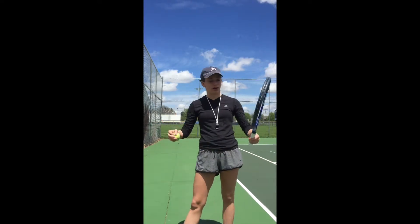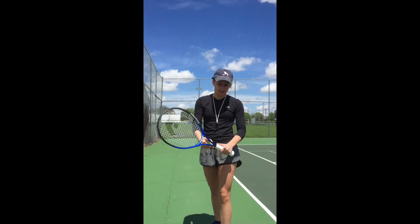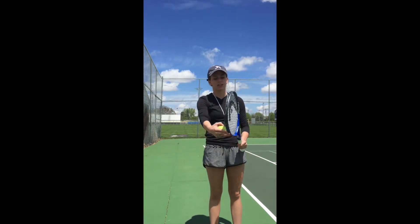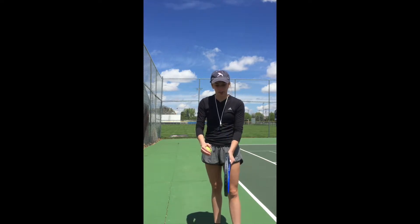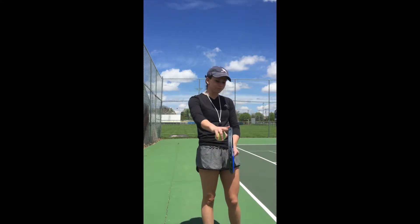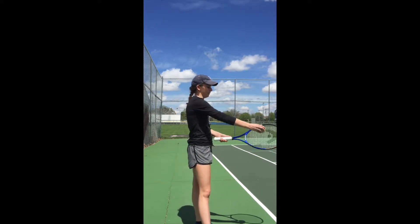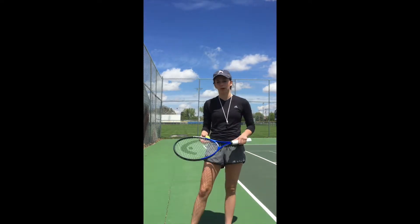So everyone can grab a racket. The first way we're going to learn to hold a racket is called Continental. Basically what you do is you hold your racket as if you were using the edge of it as a hammer. Act like you were hammering the ground and that's how you want to hold your racket. It's very vertical to the ground and when you hit the ball it's a clean hit. It's a good way to guarantee you hit the ball.